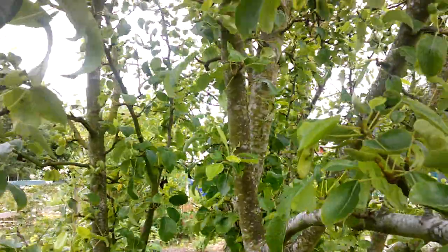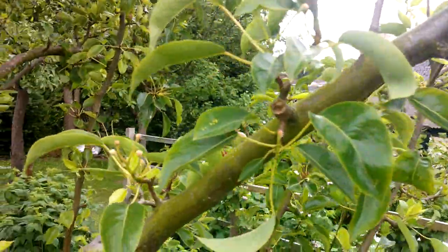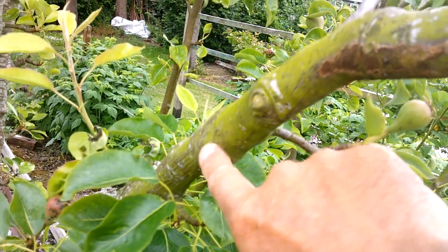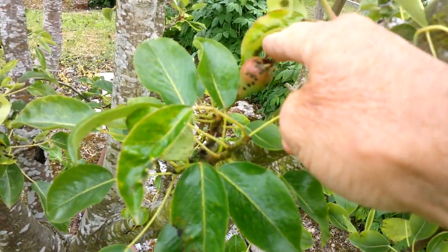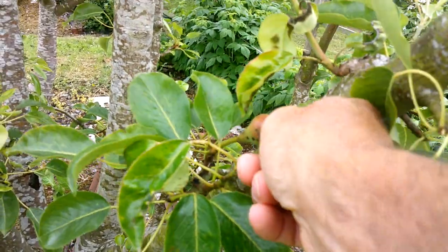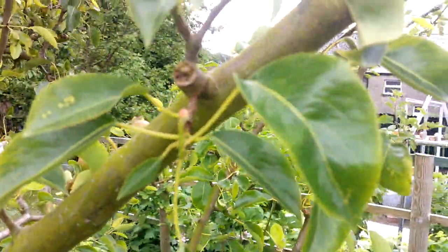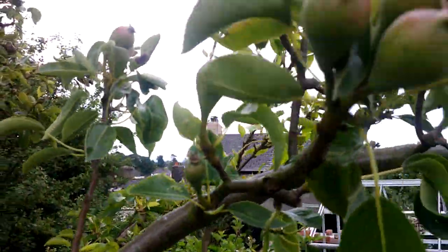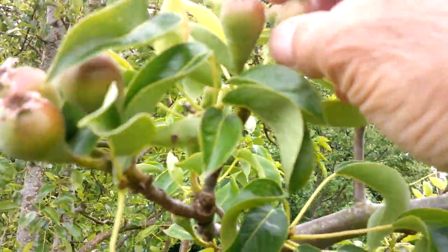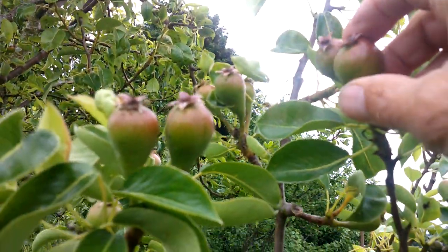Let's go back and look at the Concord. This branch here is a graft of the variety Concord — there's the grafting point. Below that there's another Doyenné du Comice. But if you follow this branch up, you can see it's got a lot of fruit on, and they're clean — they're not affected by that scab at all.